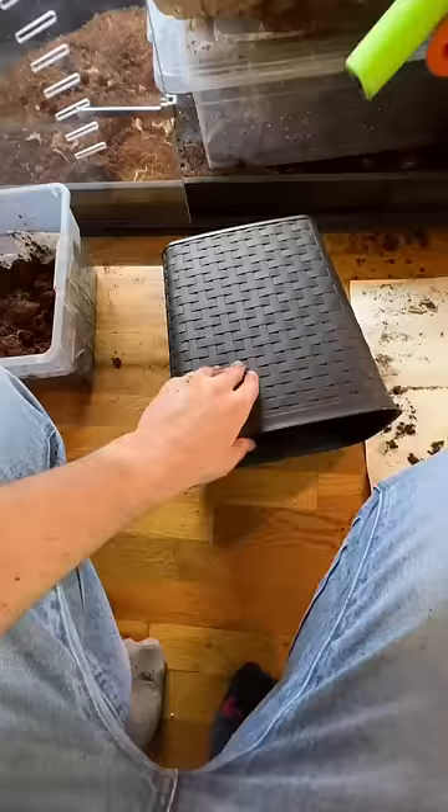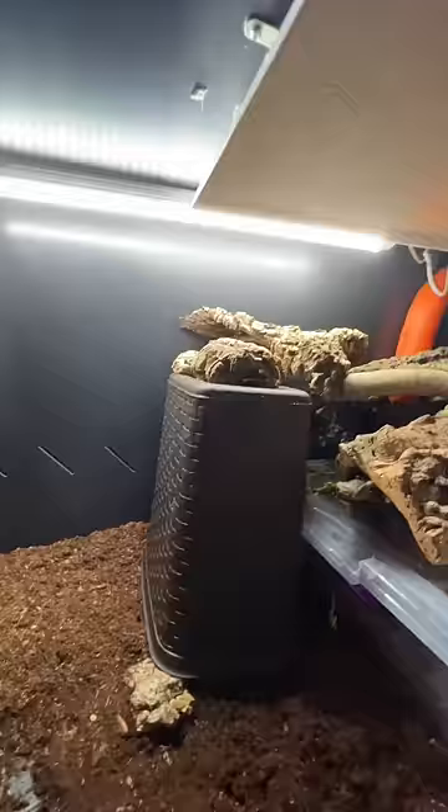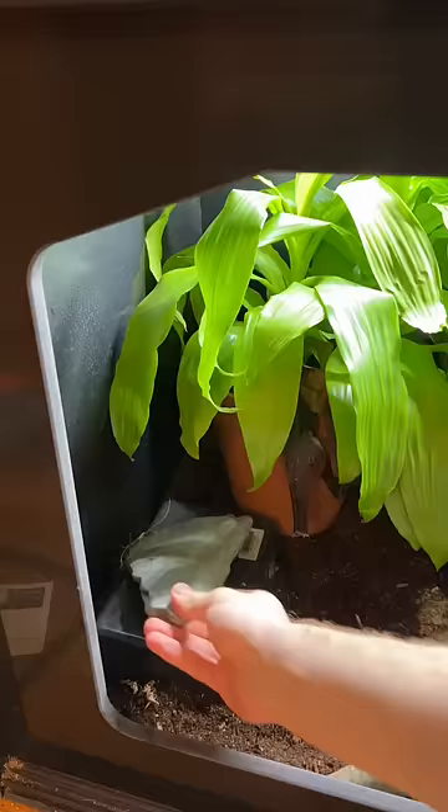But this trash can here is going to be key — we're going to use it to build up some height inside the enclosure. We want to make her a more comfortable spot that's exactly the height of where I find her resting.